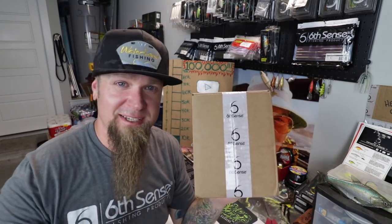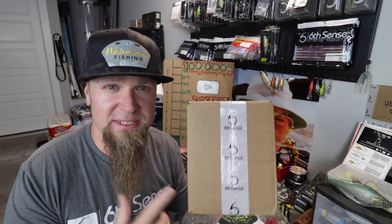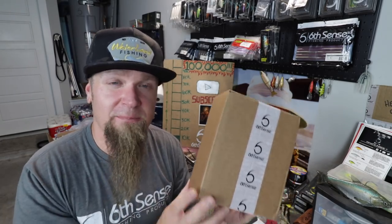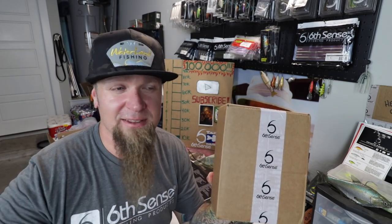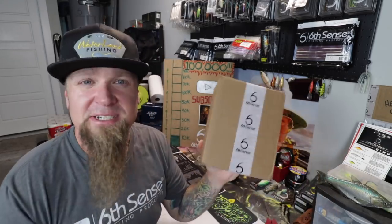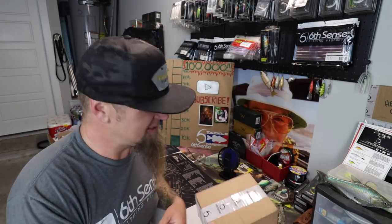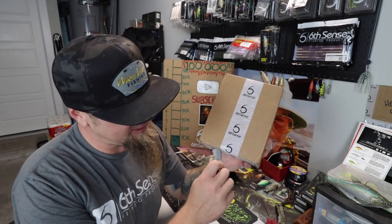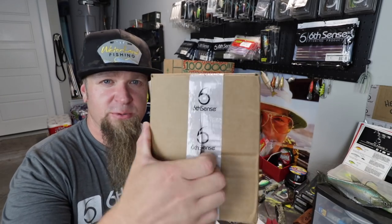Super Six Sack premium edition from Six Cents Fishing — this is the best monthly bait subscription service in the game, sacks of baits delivered to your house on a monthly basis. Before we hop into the box — if you like what you see and you're interested in signing up, JR10SUPERSIX on sixcentsfishing.com gives you ten dollars off that first sack. The premium sack is a $50 value, but with my code you'll get that first sack for like $24.